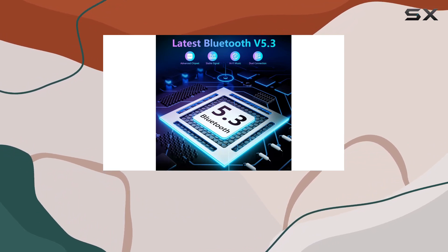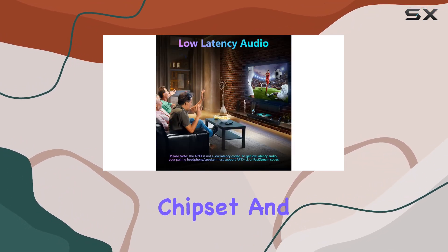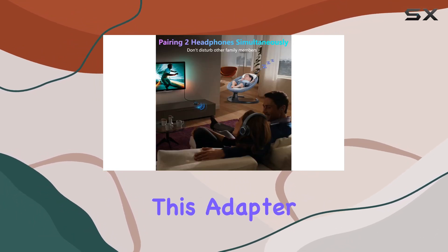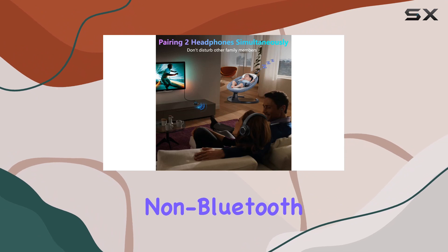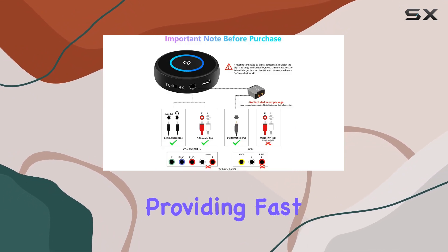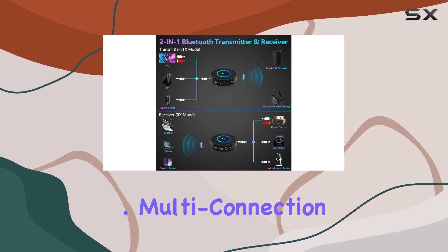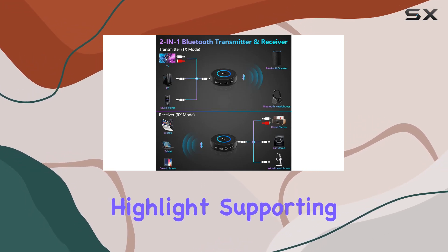The audio quality is top-notch, thanks to the advanced Bluetooth chipset and the latest Bluetooth version 5.3 technology. This adapter breathes new life into your non-Bluetooth audio devices, providing fast transmission and a stable connection for high-quality stereo sound.